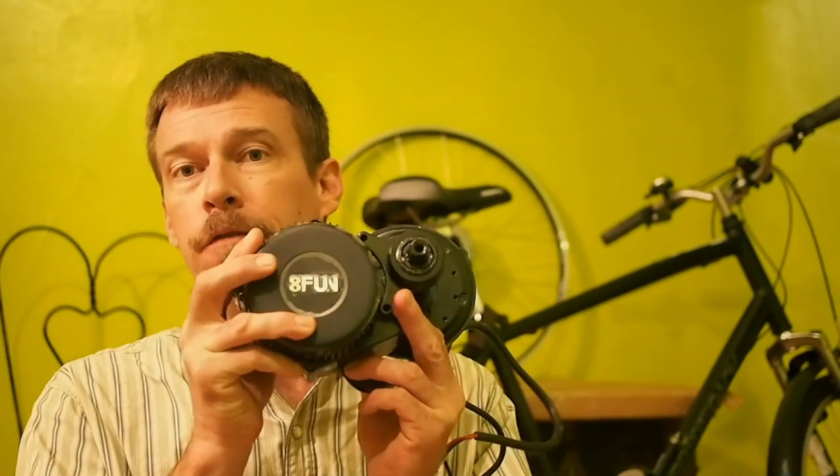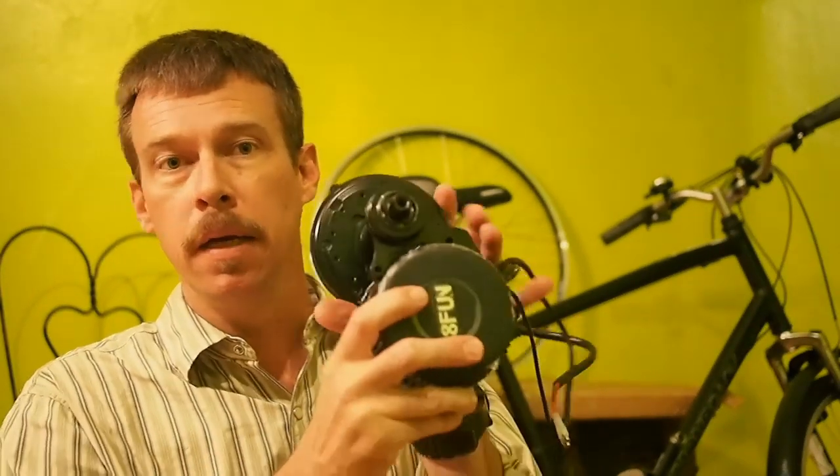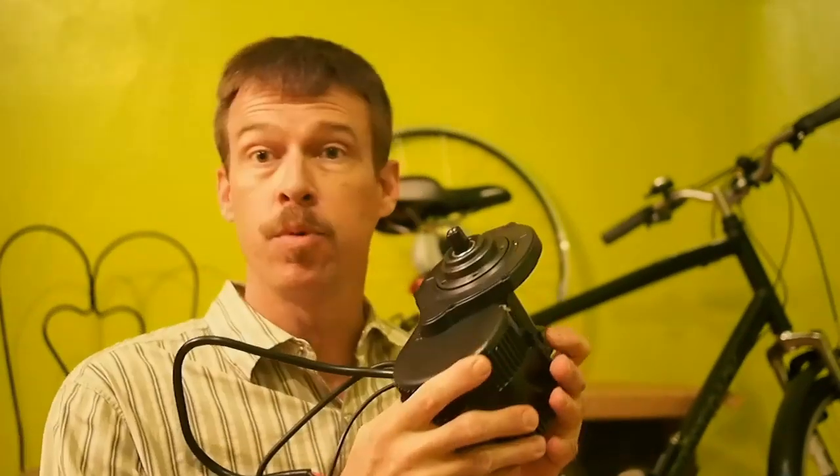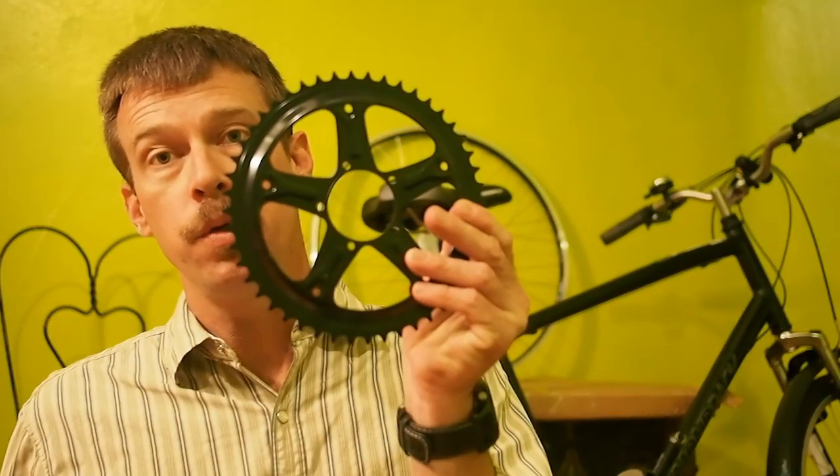More specifically, a mid-drive electric bicycle. For that, I'm going to use this 8FUN, or Bafang, kit. It's a mid-drive conversion kit, which means this part goes through the crank. It has crank arms that come with it — you have to supply your own pedals. Here is where the gear or spider hooks on. It comes with a 46-tooth gear that hooks on here, as well as a bash guard. We're not going to use these — I'll explain why later.